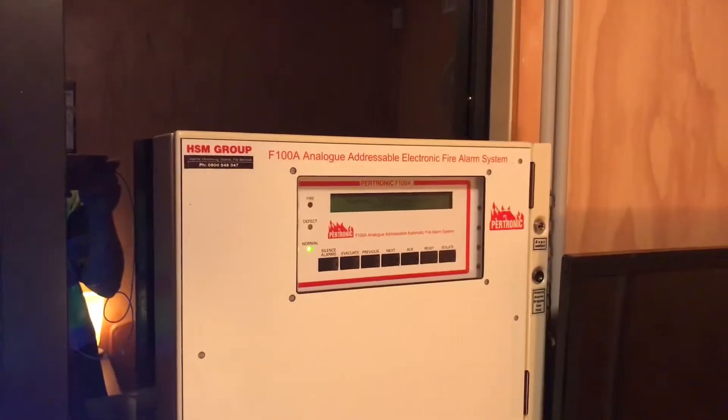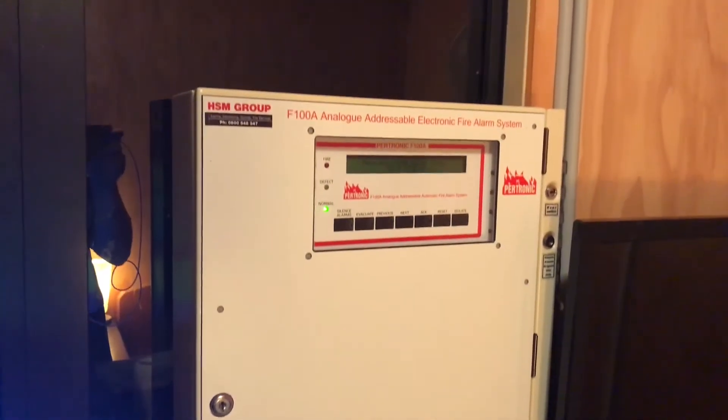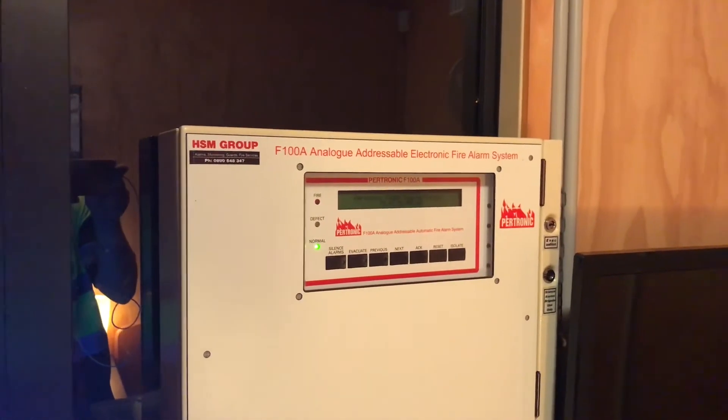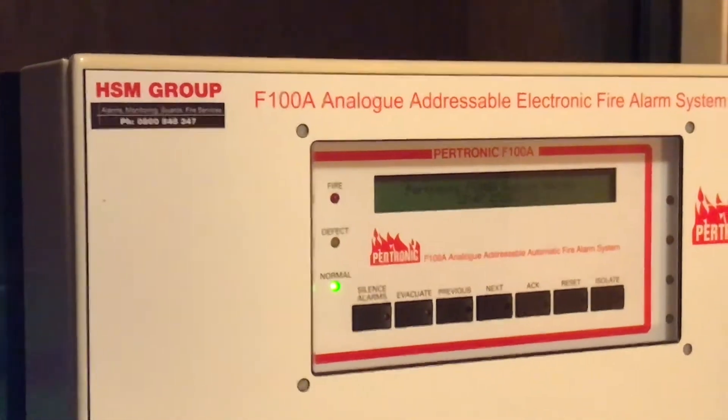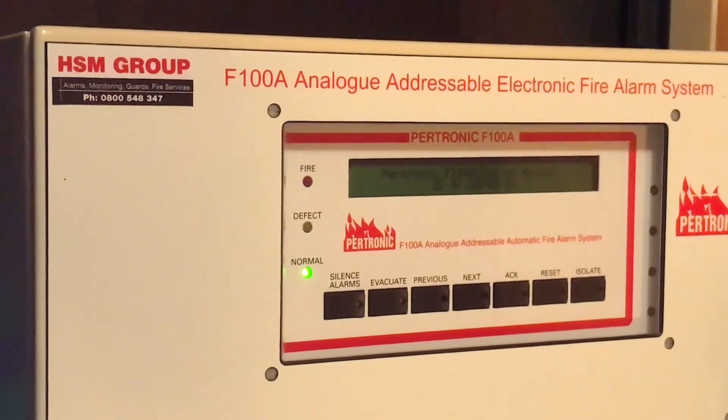I currently have the F100A installed. It's a great panel, but I already have my mind set on the Notifier AFP 3030. Unfortunately, this is the newest generation of Notifier panels and costs over 2800 New Zealand dollars.